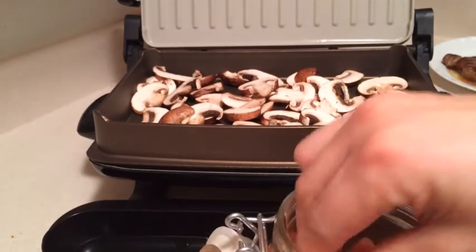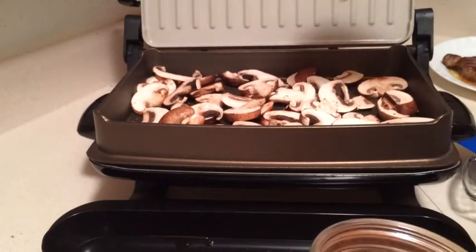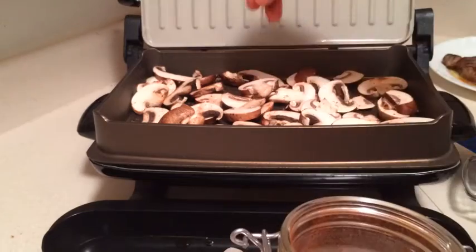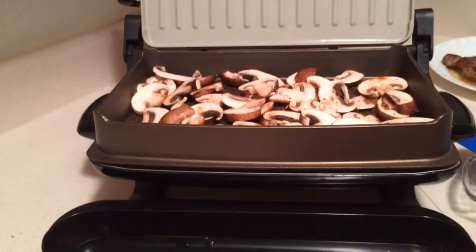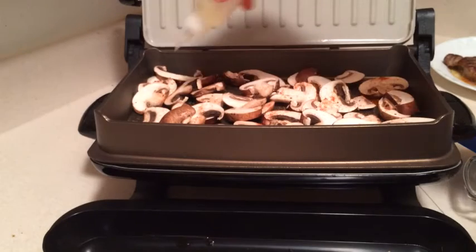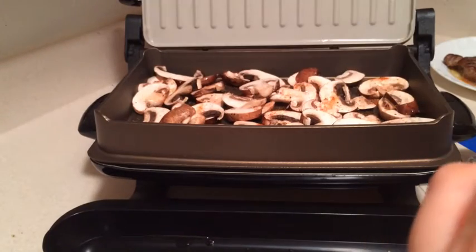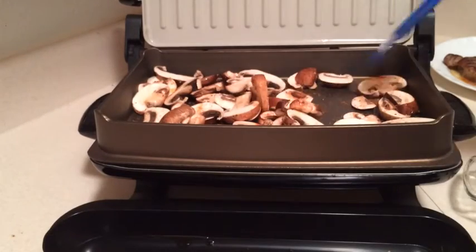So I'm just going to use a little bit more of that seasoning I make, right in there. You don't want to put too terribly much oil in there because mushrooms tend to act like sponges and you really don't want them soaking it up.